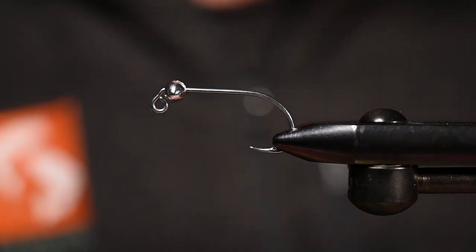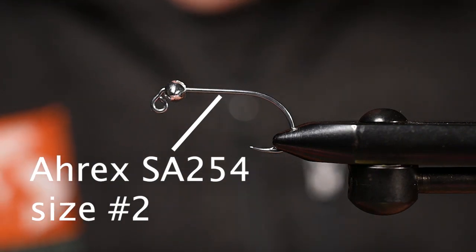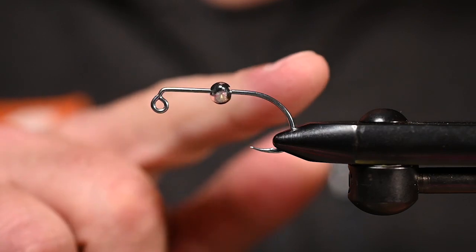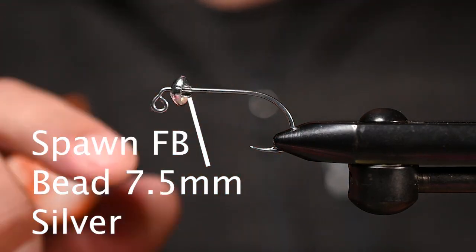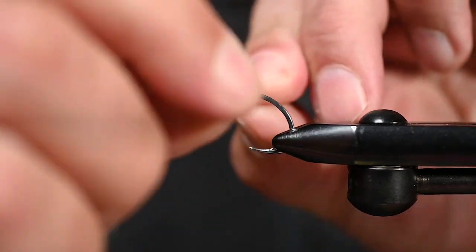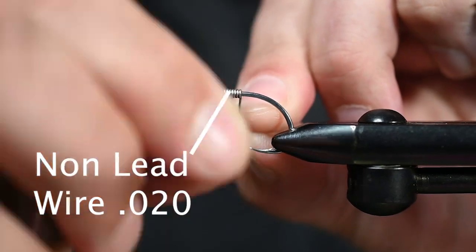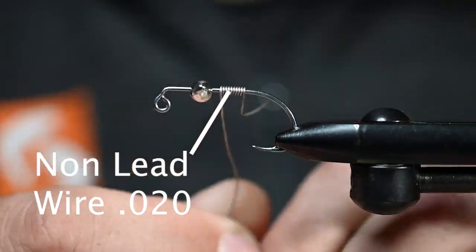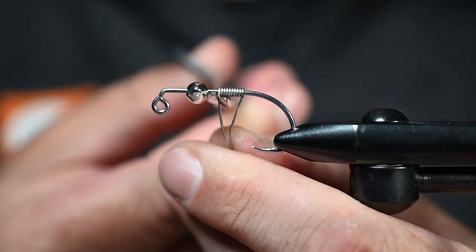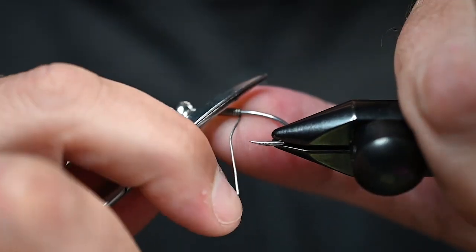In the vise I've got an A-Rex SA-254, size 2. For the bead I've got the Spawn football bead, silver, 7.5 millimeter - nice and heavy. I'm going to get this fly down and in the zone right away. I'm just going to add some wraps of 0.020 non-lead weighted wire, and this is going to help me seat that bead and keep it in position.